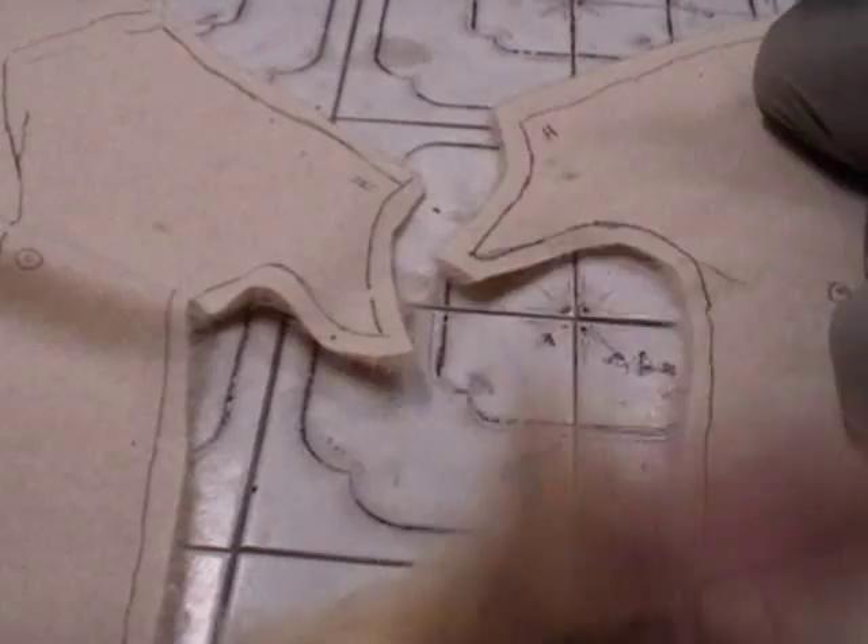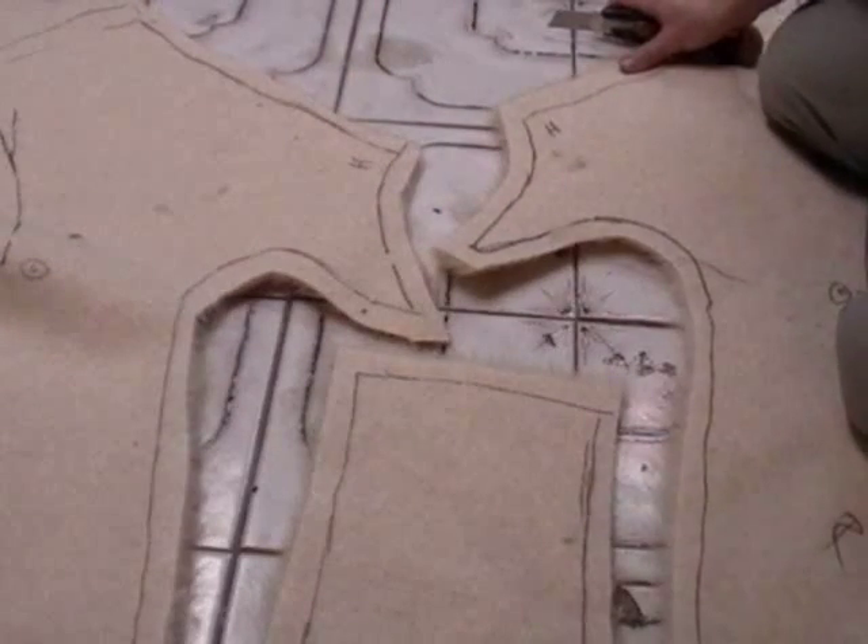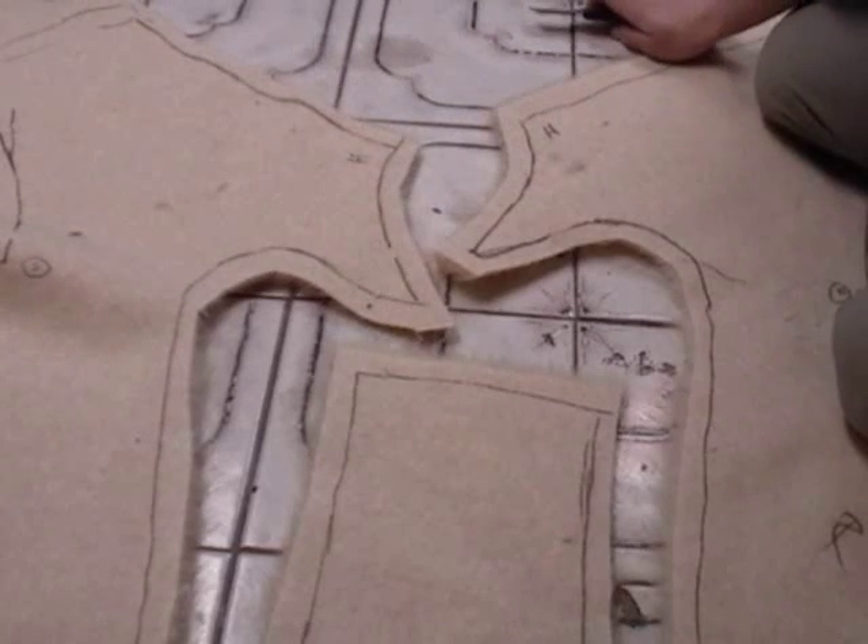There. Like that. And now I have my patterns all cut out. Awesome.